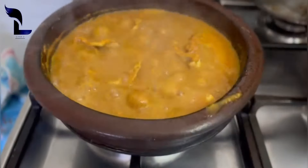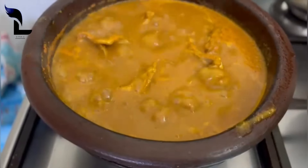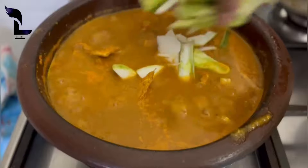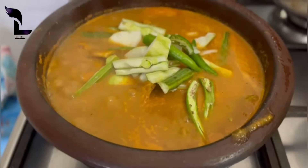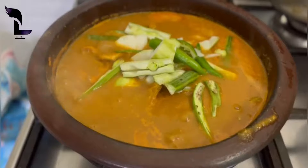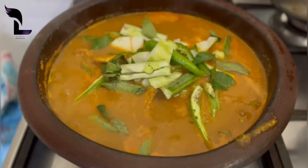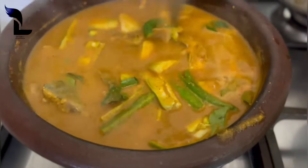It is a good flavor of Munga, Manga and Pachamalaha. This is a good flavor of Munga in the pan — let's mix it lightly in the pan.